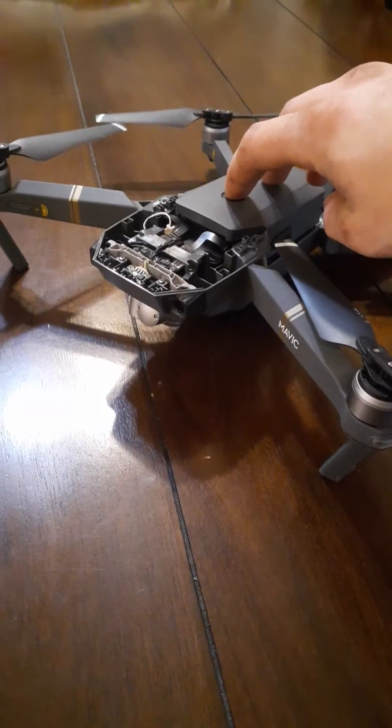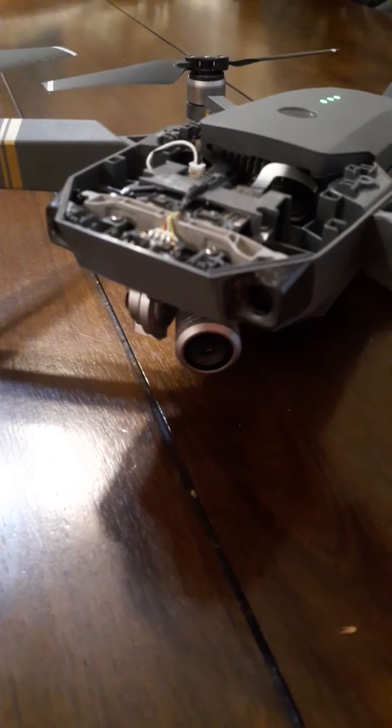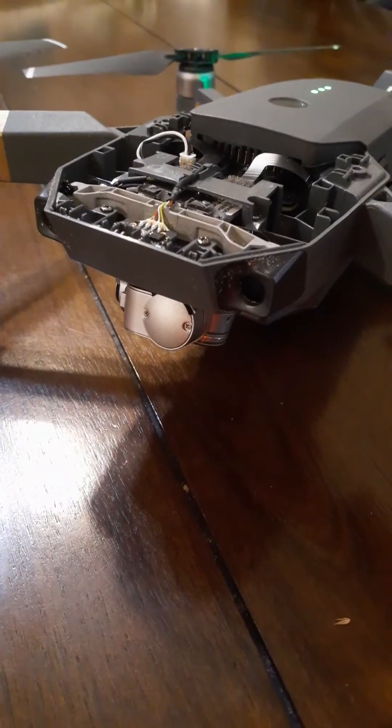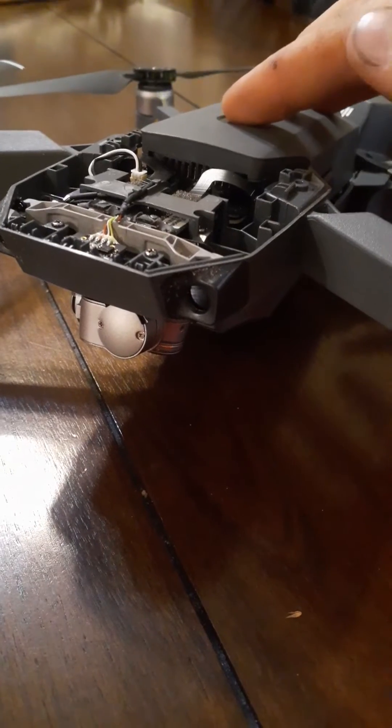This is the Mavic Pro. Got the gimbal issue — it says overloaded on the remote. So it freaks out when you turn it on or try and use it. It does not want to level up.